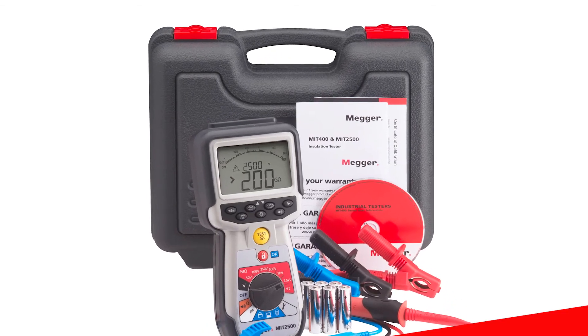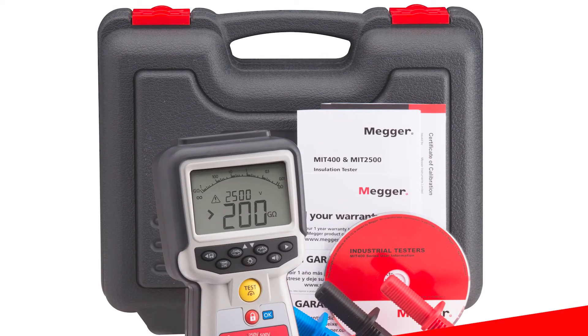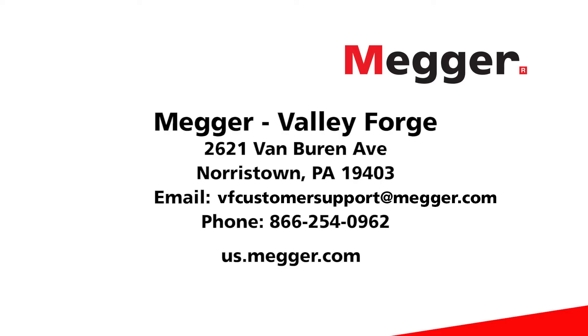It also comes with a convenient carrying case that was redesigned for better protection in the field. The optional magnetic strap can allow for easy positioning while testing your system. To purchase the MIT 2500 and learn more about how to use the tool with demos, resources, and services, visit our website today.